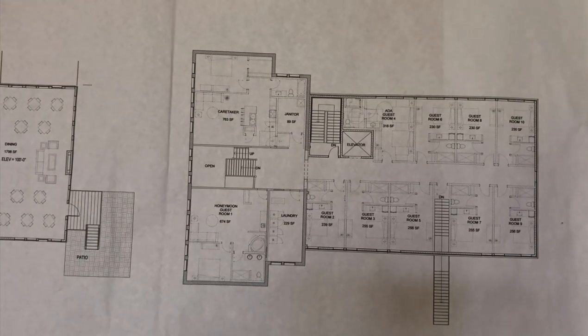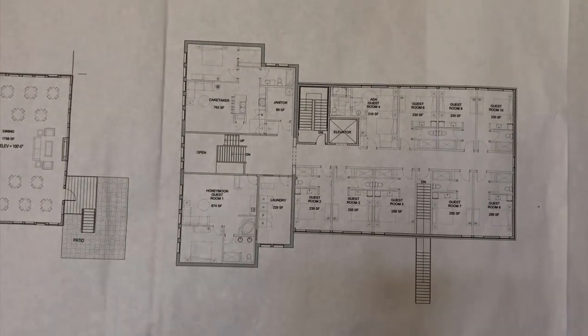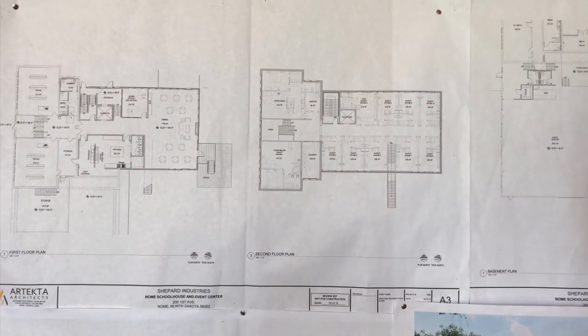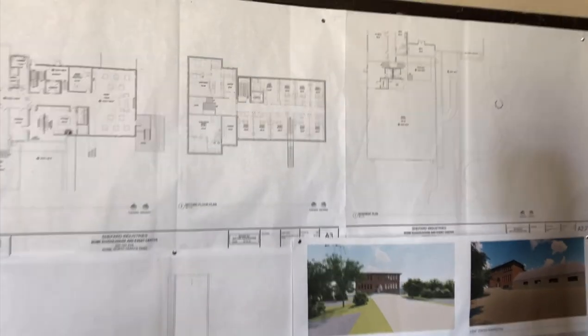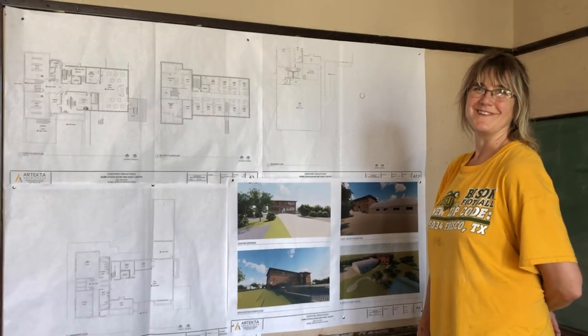Up on the third floor is where all the B&B rooms will be. The one front classroom will become one big honeymoon guest suite — it'll be amazing. There will be a caretaker apartment for the caterer who will be in charge of guests and breakfasts. Then up the four steps to Teresa's art studio, which used to be the superintendent's office — and that's the tour of the Gnome Schoolhouse!